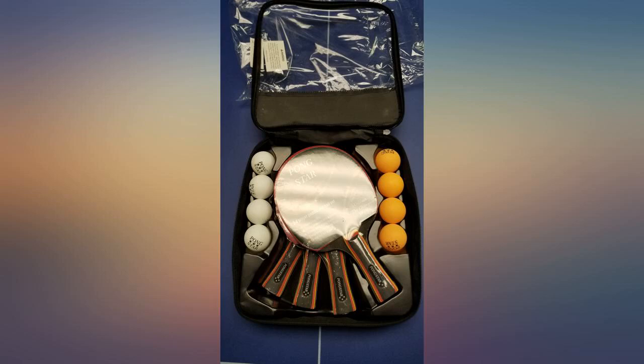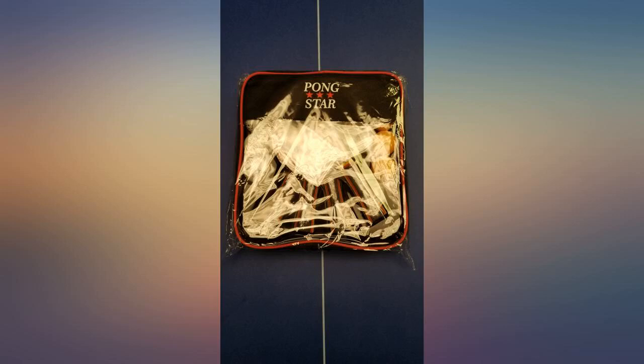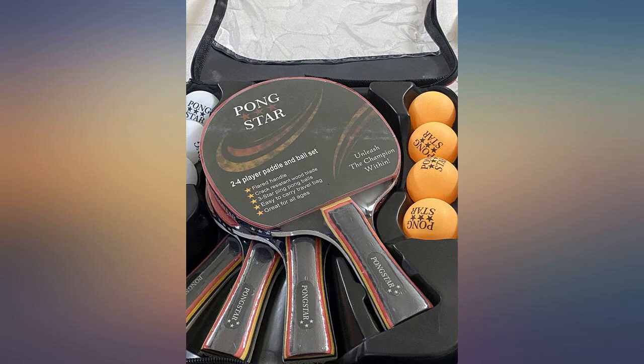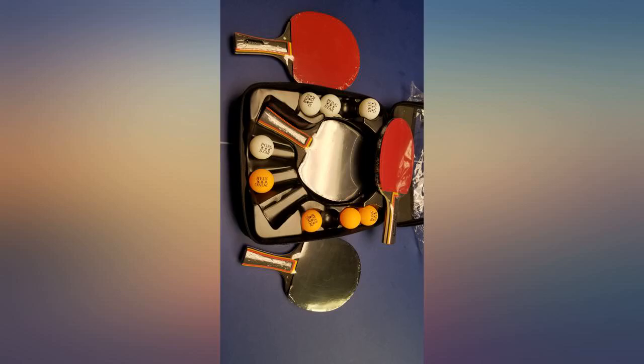These ping pong paddles are incredible and they feel amazing — they put so much spin on the ball. I play much better when using these paddles. The balls are also amazing; they bounce really nice and are great to play with. It is a beautiful set and a very nice gift — I would 100% recommend it. Packaged nicely.